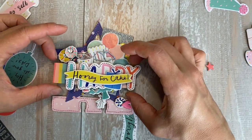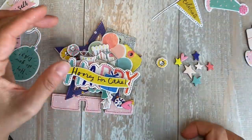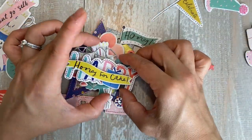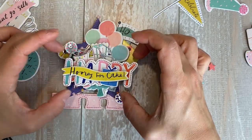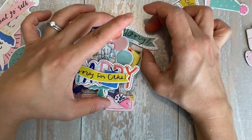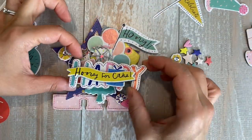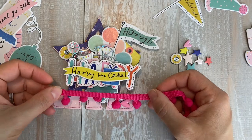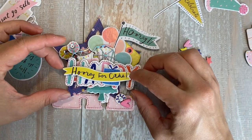Sometimes I'll get stuck on one piece of ephemera forever and then not even use it — like that little rainbow tag I didn't end up using. These are from the Hooray collection by Crate Paper — it's a birthday theme collection. This is probably the biggest project I've made with it; I made a couple birthday cards and two memory decks cards, this one and another one off camera.